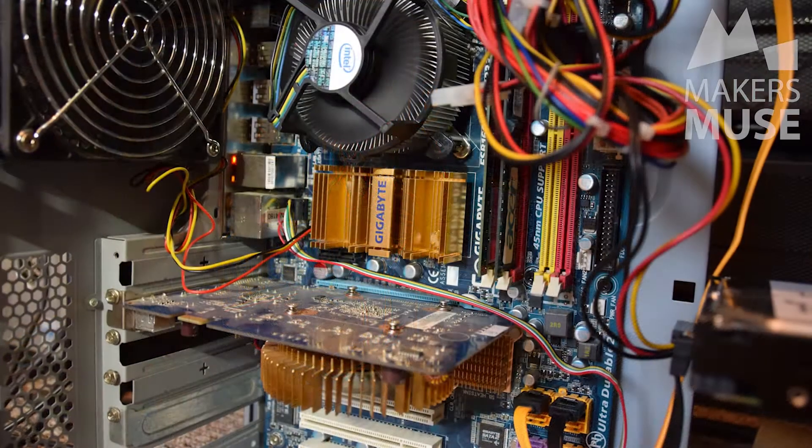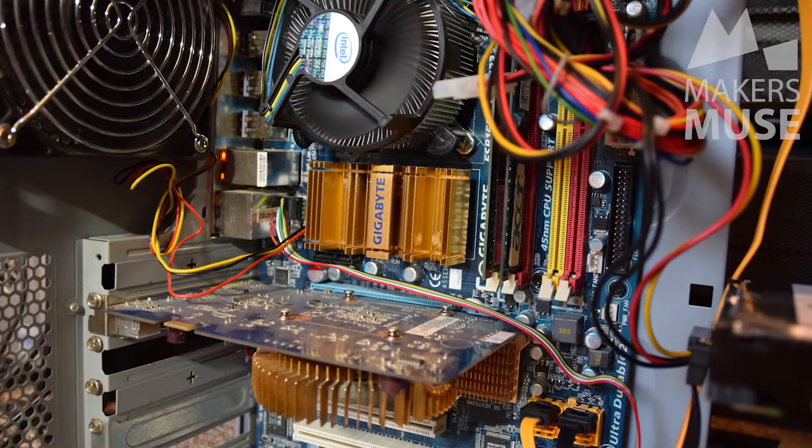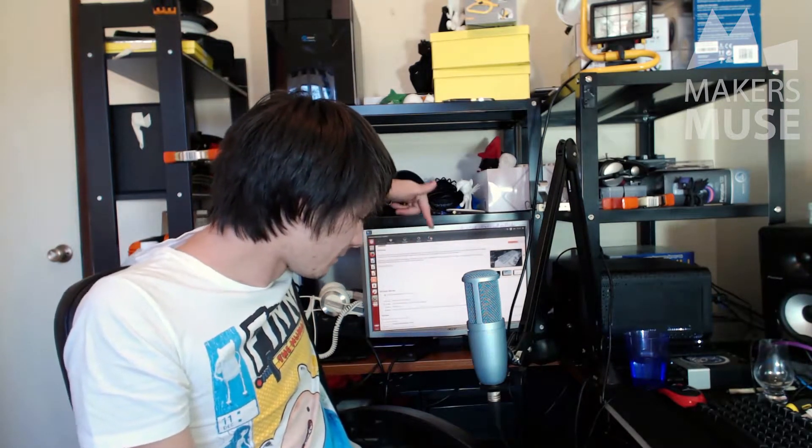I actually found another one-gig stick of memory, so I've now got three gigs in there. They're completely mismatched, but whatever, it's free. Here's the machine — it's currently installing FreeCAD. The machine is down on the floor and I'm going to try FreeCAD, see how it goes, and then I'm probably going to try Steam and just see how it runs games and 3D applications to see how powerful the processor is.